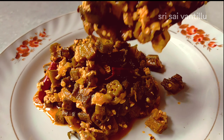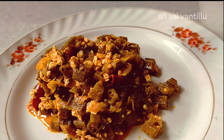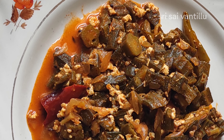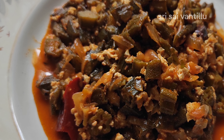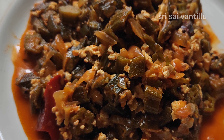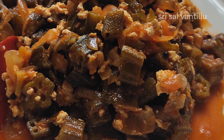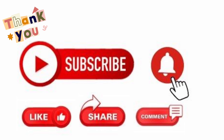This is very tasty. It is very easy for you to try and eat. If you want to try this recipe, share it in the comments. Thanks for watching. If you want to like, share and subscribe to my channel, click on the bell icon.